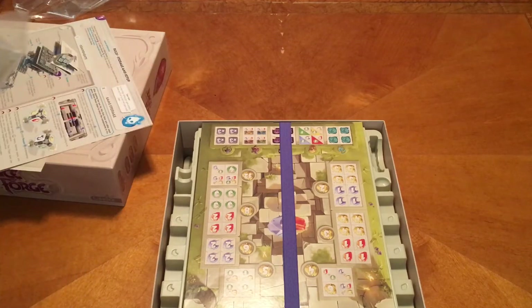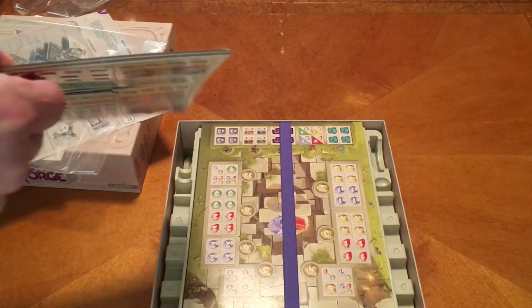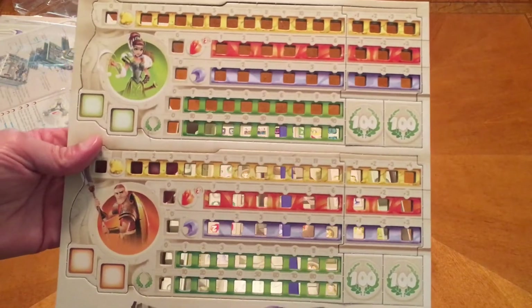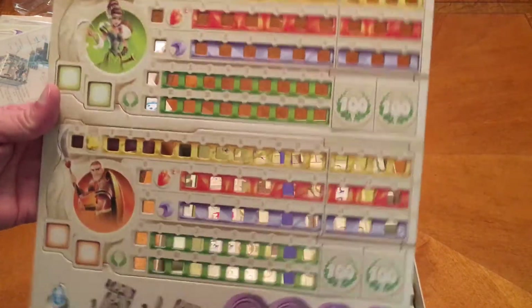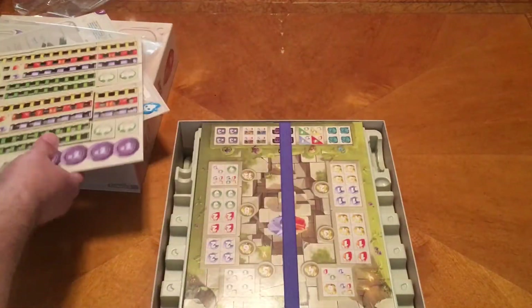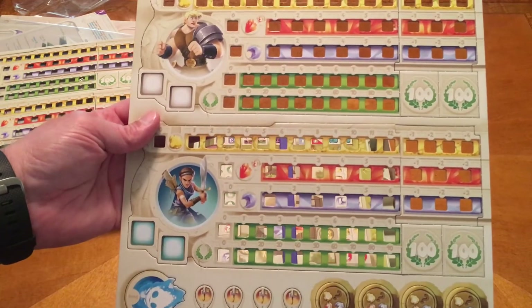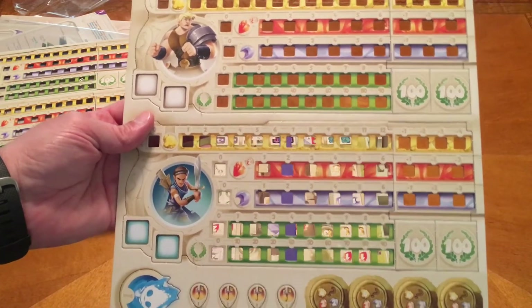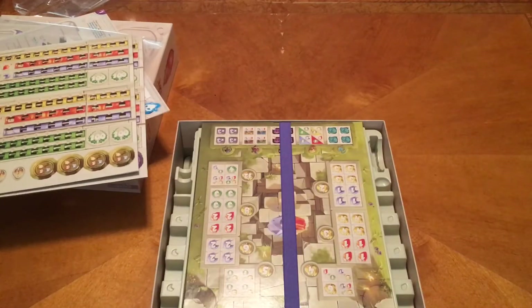Let me go ahead and open that up and take a look at the other ones. Looks like these are the extenders that we can get. And here are our other ones - we have yellow and blue, so blue and green. The genders are just switched, so Megan can be a guy and I can be a girl, I guess.